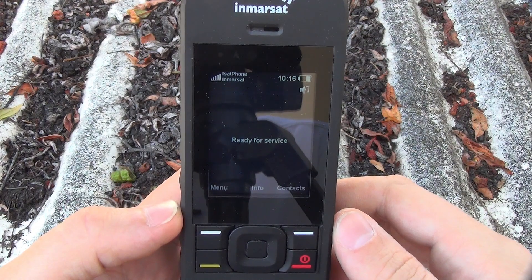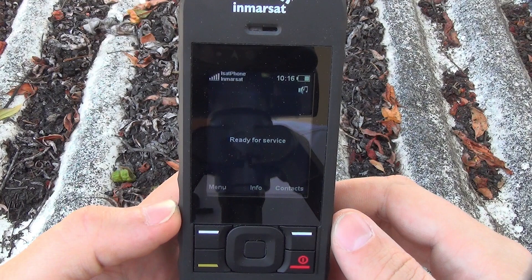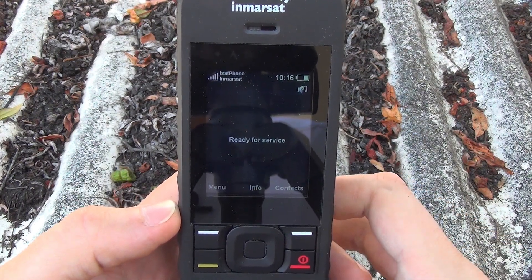There you are, we're ready to make a call. So when I'm placing an outbound call on an iSat Phone 2, I'm going to dial 00, the country code, the area code, and then the rest of the number.